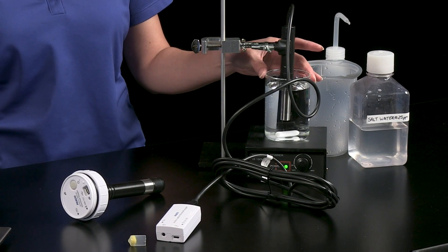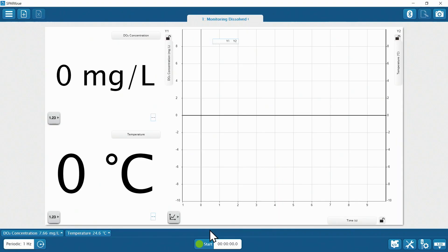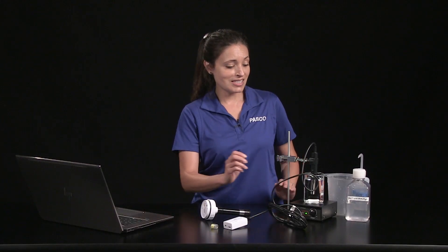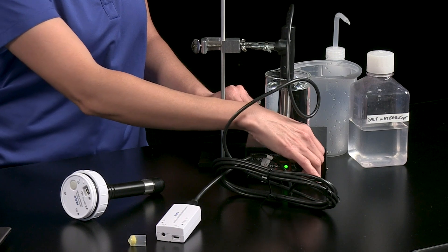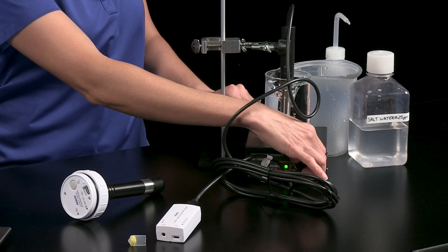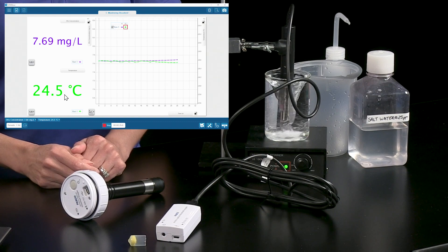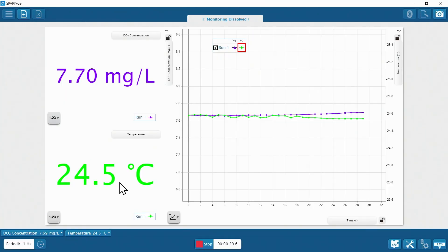Now let's do a quick water quality investigation and see how the dissolved oxygen concentration of this tap water sample at rest compares to the concentration while being stirred. At rest, the dissolved oxygen concentration is 7.66 milligrams per liter at a temperature of 24.6 degrees Celsius. Let's turn on the magnetic stirrer and see how adding turbulence affects water quality. As you can see, the dissolved oxygen concentration is increasing as more oxygen from the air is mixed into the sample.